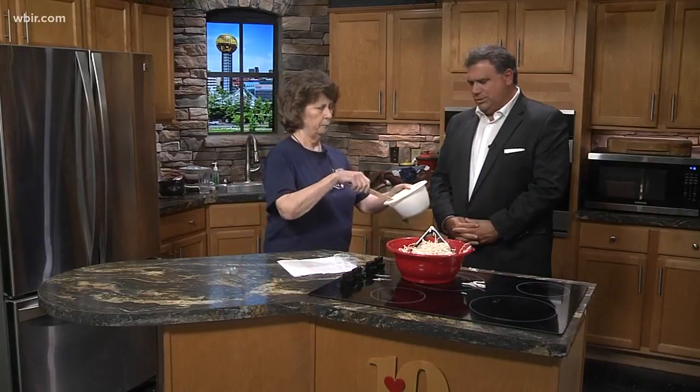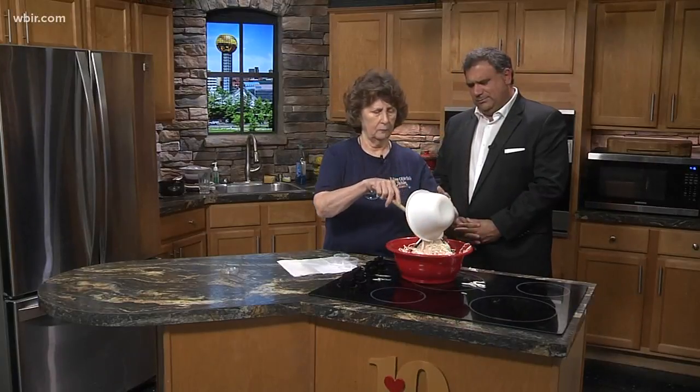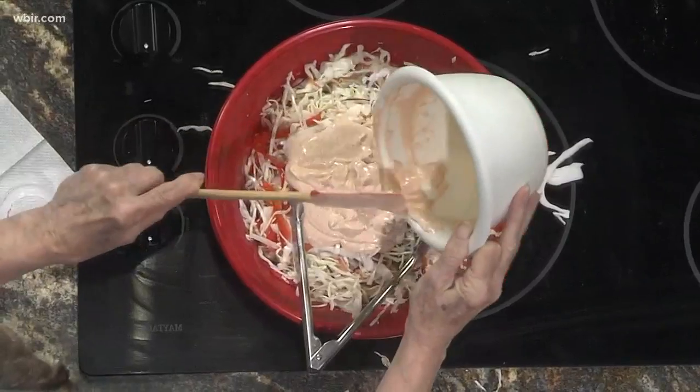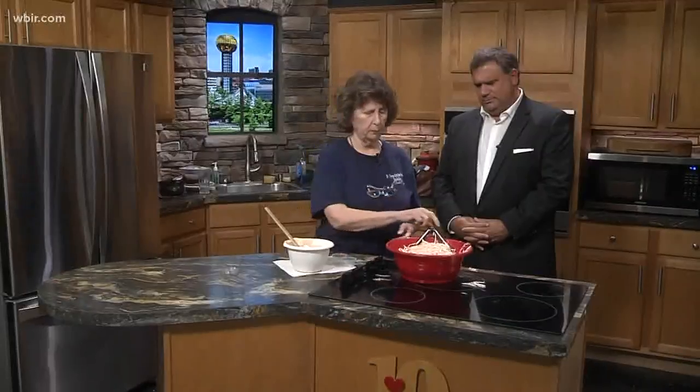We're all done. Boy, it looks good though — look at that. Doesn't that smell good? Smell that. It looks like Thousand Island but doesn't smell like it. Well, I make Thousand Island too, to go with our Reubens. Good Reubens, Foxy said. He's right.